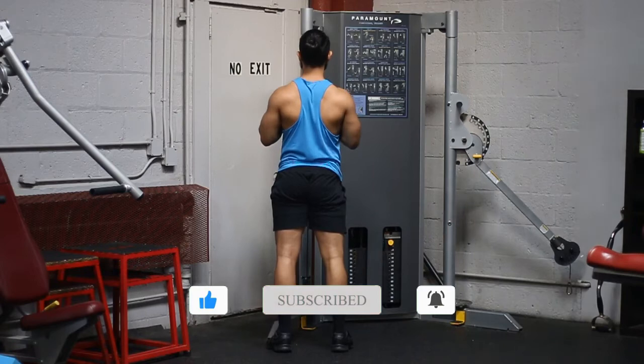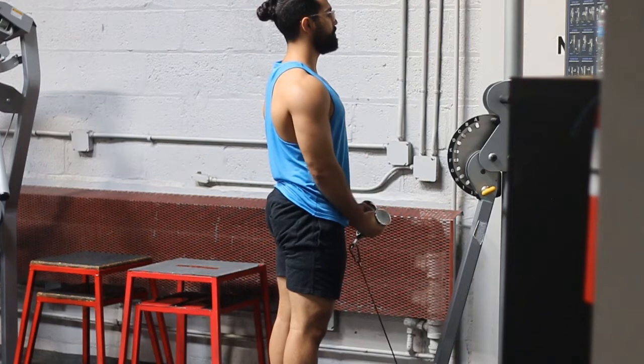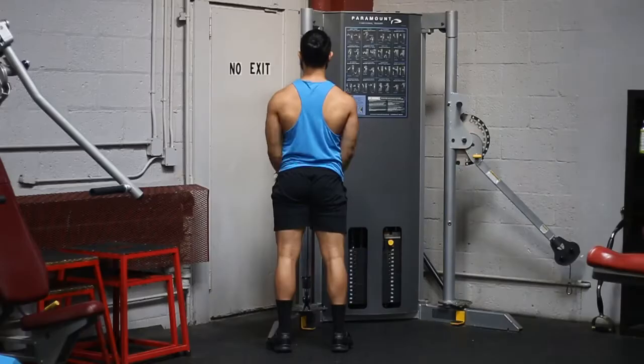The first thing you're going to want to do is stand nice and tall with your shoulders back, come to a full extension at the bottom, and then come to a full flexion at the top — meaning bring the cable all the way up to about your shoulders.